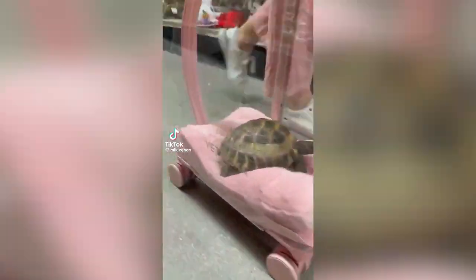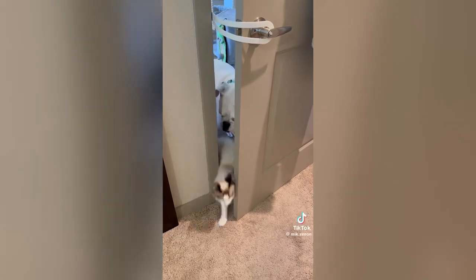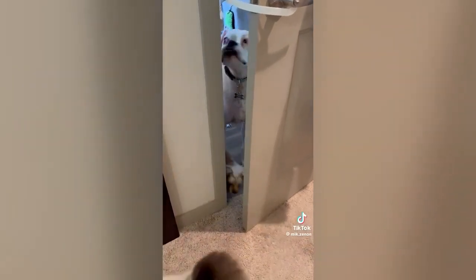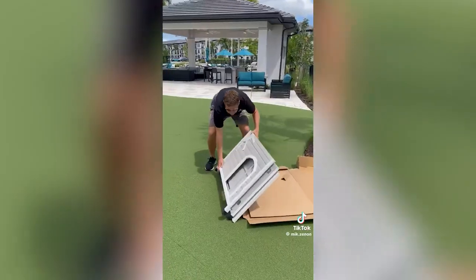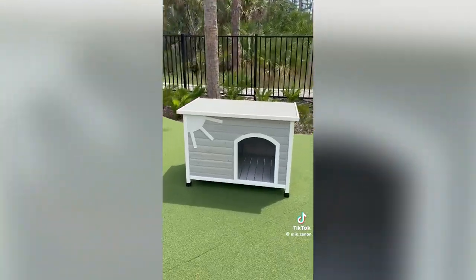Amazon pet hacks. This device easily latches onto any door handle and creates a large enough opening so your cat can easily pass through while keeping your dogs out. This dog house requires you to fold the sides out, drop the bottom, and close the roof to create a wooden home for your dog in seconds.